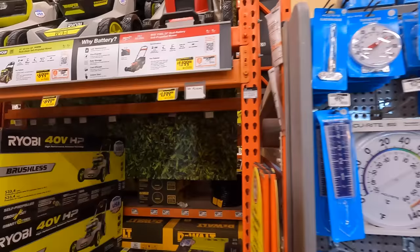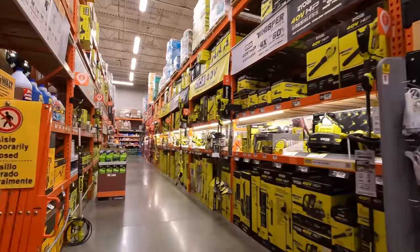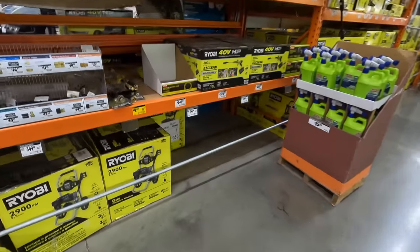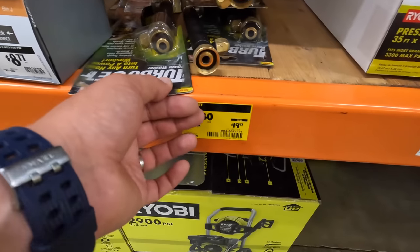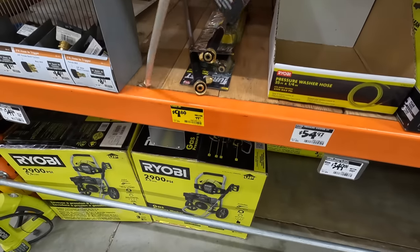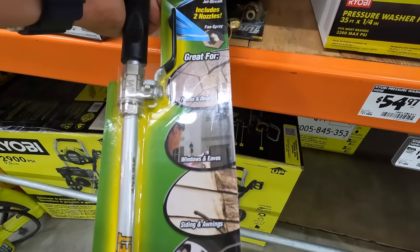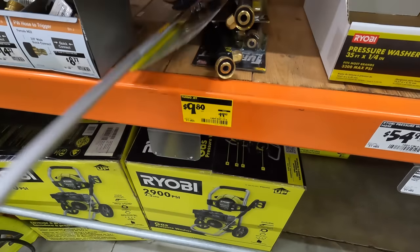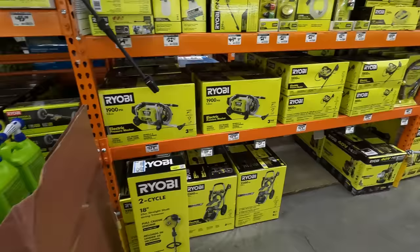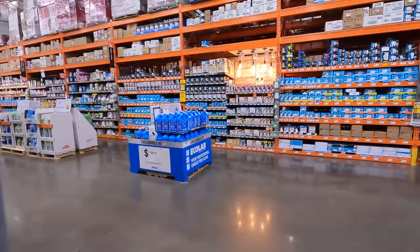Alright, so nothing much there. We are going to go through tools in a tiny bit. Let's see if there's any price reductions on anything else. $9.80 for the TurboJet — turns a hose into a power washer, just an attachment for a hose. No, I don't see any price reductions. Let's just go to the Labor Day sales stuff. Yeah, I don't see any yellow tags anywhere.